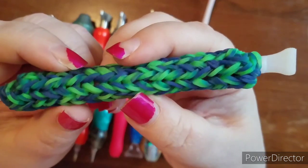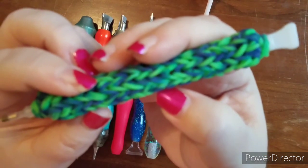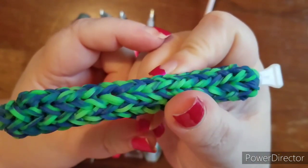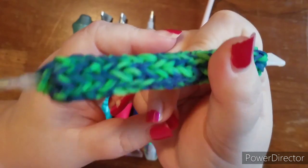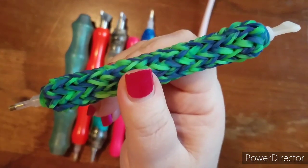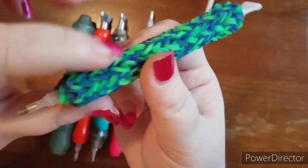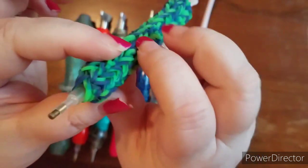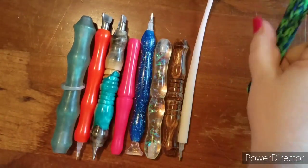I believe she gave it to me as a gift. I want to get a couple more of these because I had hidden this one from myself and I couldn't find it and I was getting upset — I love it that much. It is super comfortable. I do recommend a rubber band pen like this if you have hand issues like arthritis or carpal tunnel. It's rubber bands around a pink pen, with the pink pen down in the center. It's a little bit bigger than the standard pink pen, but not by much.